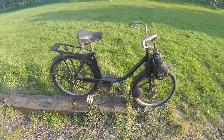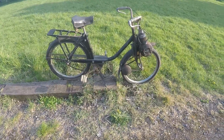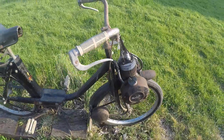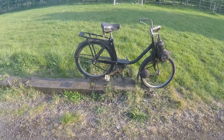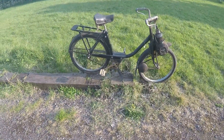The bike does run — it starts and runs with a drop of fuel inside the head. It is obviously being sold as a restoration project. It will need carburetor overhauling and fuel system cleaning.